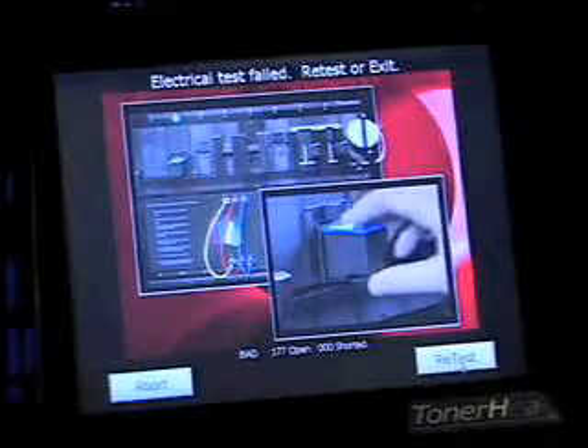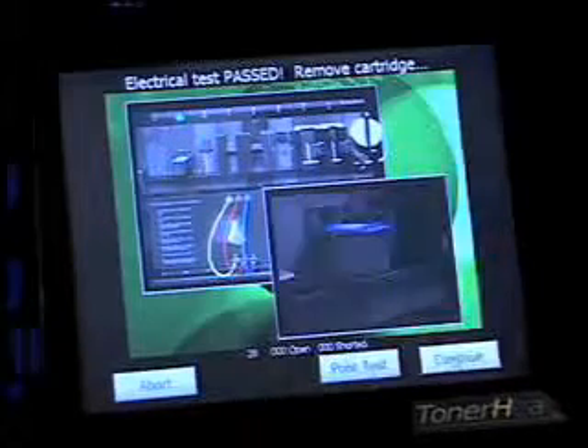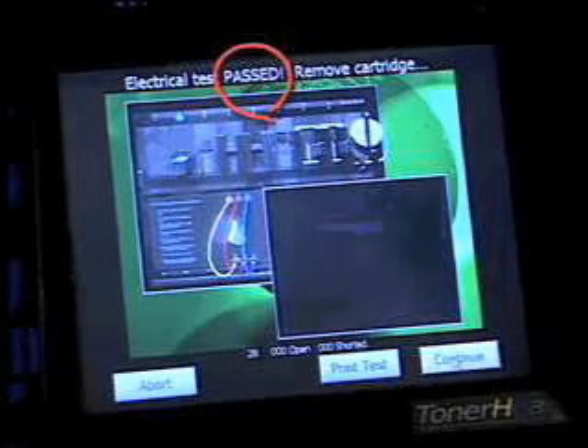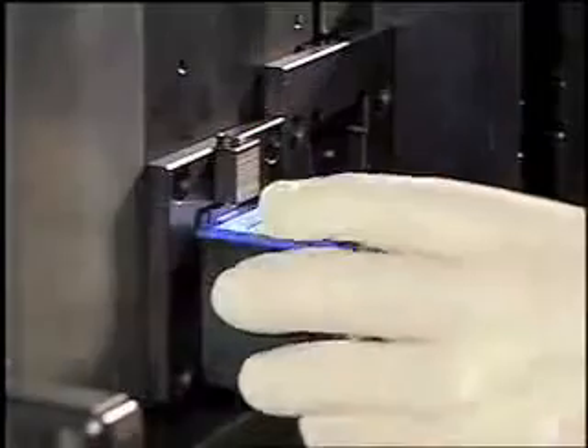Once again, the Incadeem will be playing a video that shows the proper procedure. When a cartridge passes the electrical test, the background on the screen will turn green, the caption will say passed, and the machine will wait for you to remove the cartridge and press continue. Remove the cartridge and press continue.